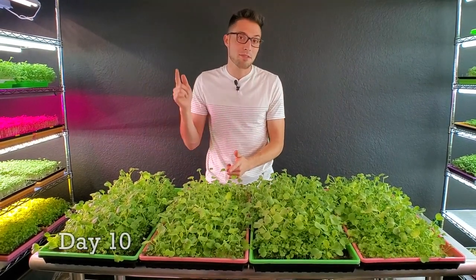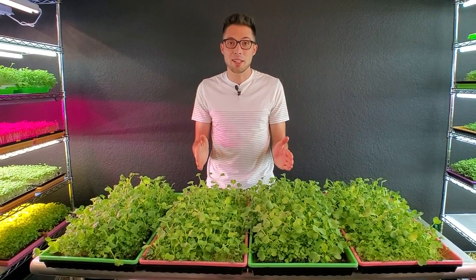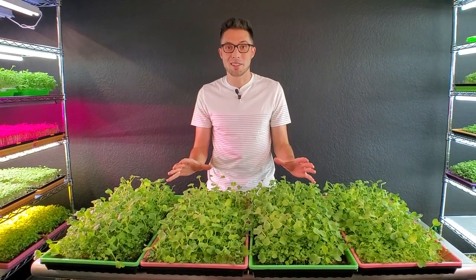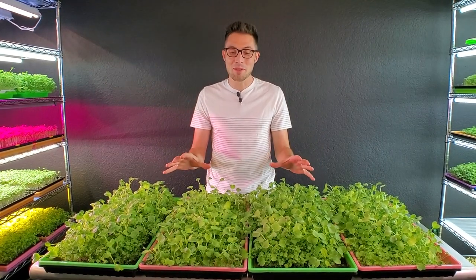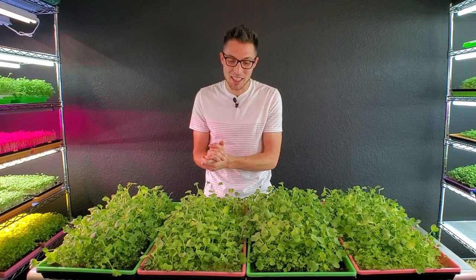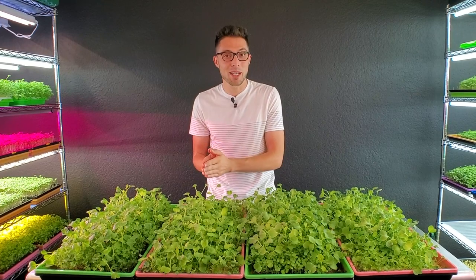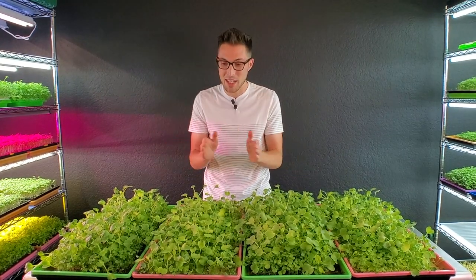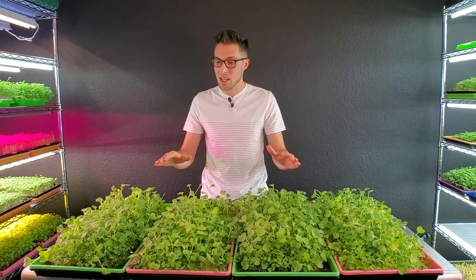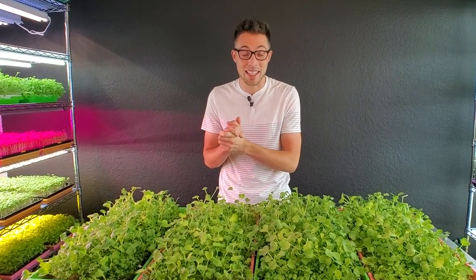We're on day ten of this micro mats versus burlap trial growing the Eastern Sun microgreens. The radishes are massive — way bigger than I want them to be. The issue is this is a mixed blend, so some of the brassicas have stayed very small while the radishes got huge. This is personally why I don't like mixes that much. Let's go ahead and do our best observation of all these trays side by side.